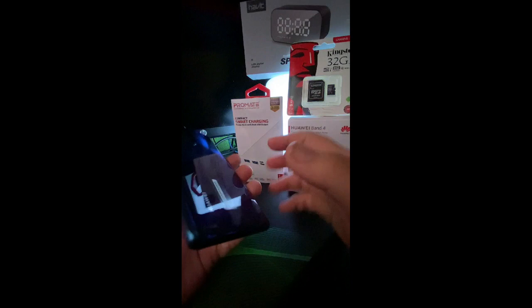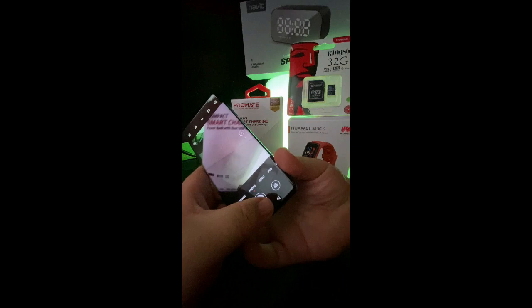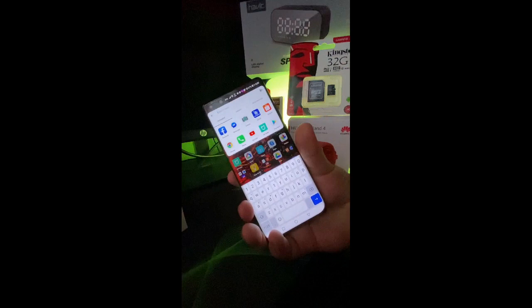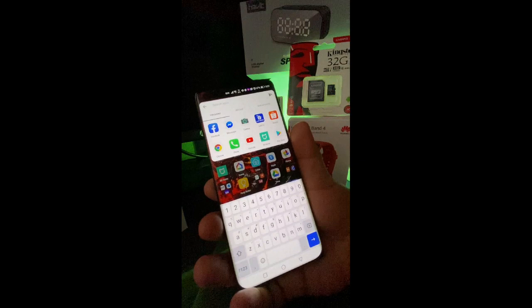The battery is 4,200mAh, and it charges really fast thanks to the 40-watt Super Charge included in the package. I think that's it for this review, guys. This is just a preview and unboxing of the Huawei P40 Pro in Deep Sea Blue. If you're not yet subscribed, please subscribe — we have a lot of videos coming soon including mukbangs, food reviews, and tech unboxings. Have a great day, God bless, and thank you for watching!